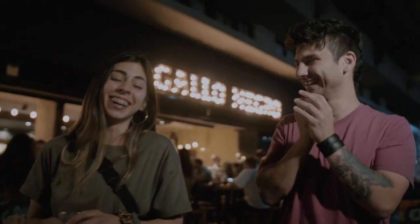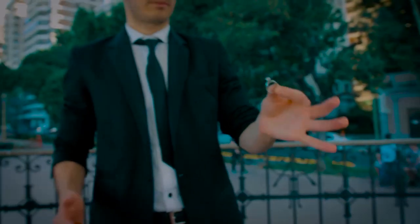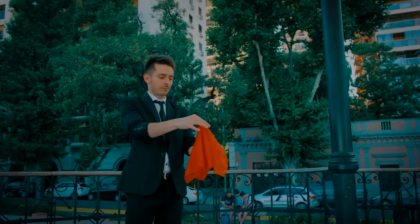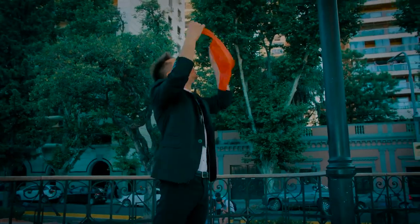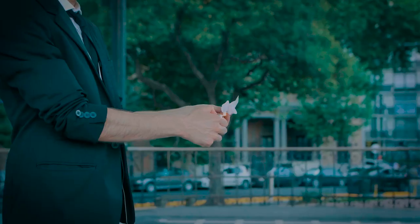Amazing, pure magic. The fantastic thing is that it can be done with any object — a signed coin, a borrowed ring, even an earring. Also, you can perform the disappearance you prefer the most, using a regular handkerchief, a sharpie, or a small fire.